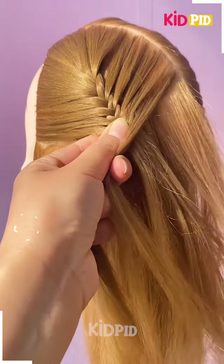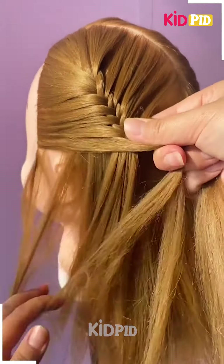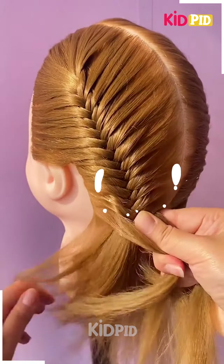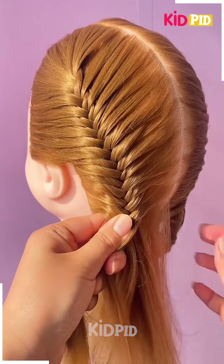But this is a different type of braid, so when you move on to the next part of the braid, you must take a smaller portion from the last braid that you have done. Include this in the progression of the braid and then take another section from the rest of the head.